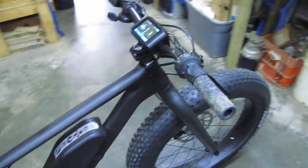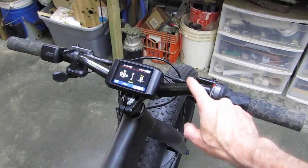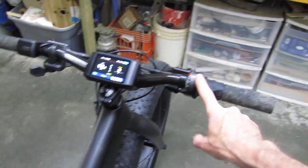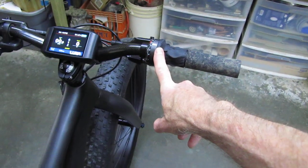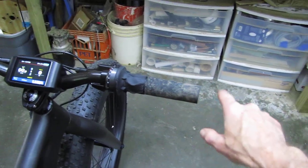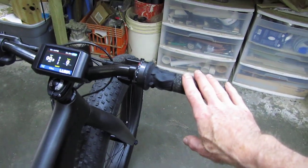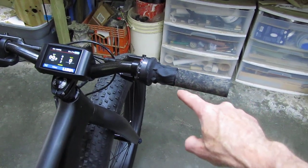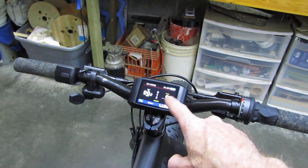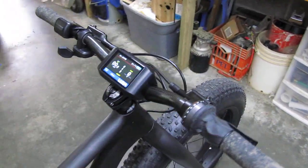Up at the dash: carbon fiber bars from a previous build several years ago that I didn't like on that particular bike. That's the SRAM XO nine-speed shifter. The grips are on temporarily — they mildewed sitting in a drawer — I've got Ergon grips coming that have a nice palm rest. There's also the Luna 750C display for the e-bike motor.